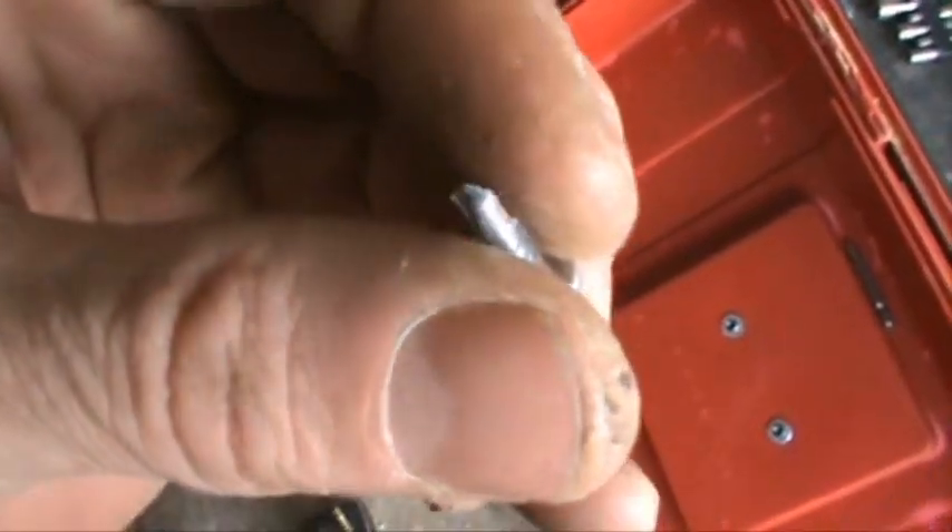That piece has to get screwed down definitely. Self-drilling screws — I don't trust those to go through the stainless very easily though, so I'm going to pre-drill the stainless steel. That is pretty sweet! Nothing's going through that sucker. Sweet! Better than new!